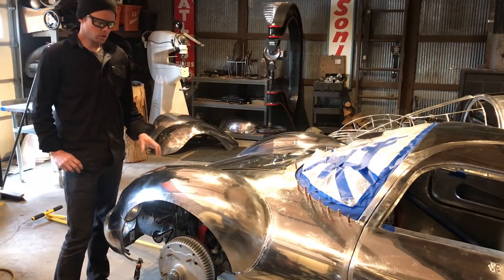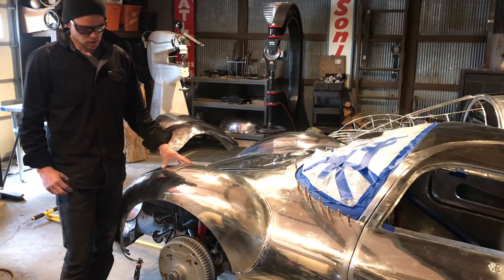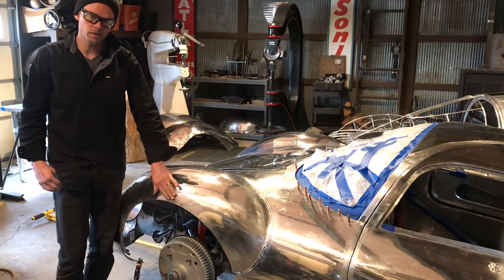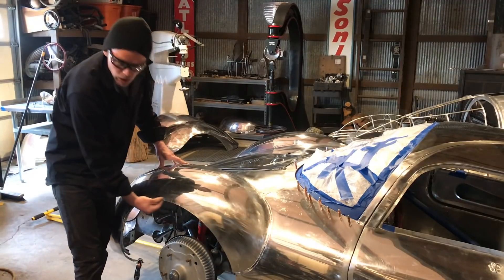Hi, welcome to another video. Today I'm working on the RS Coupe and what I'm going to be doing on this video is just hammer wrapping the wheel arch here.